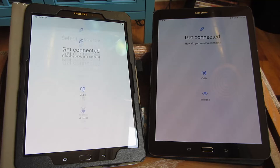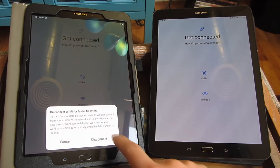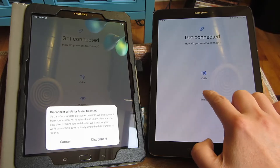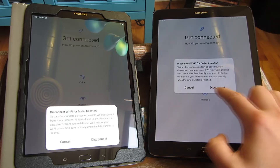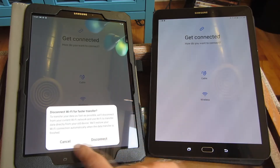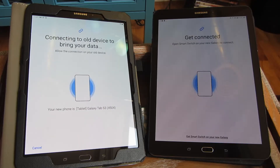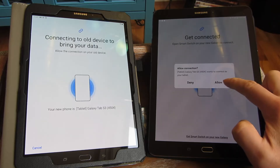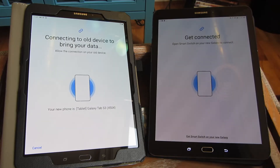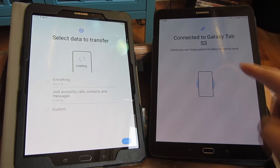Basically now wait for it. So select source, Galaxy, wireless — and I have wireless here also. I am going to cancel this just to keep it online just in case. So it's actually connecting, and I am going to say allow here.